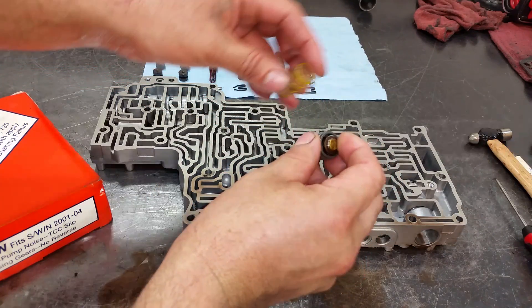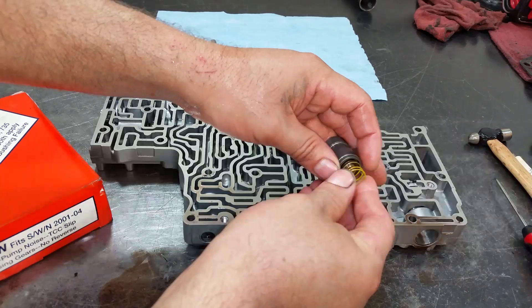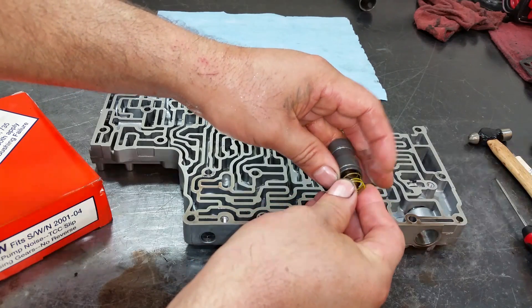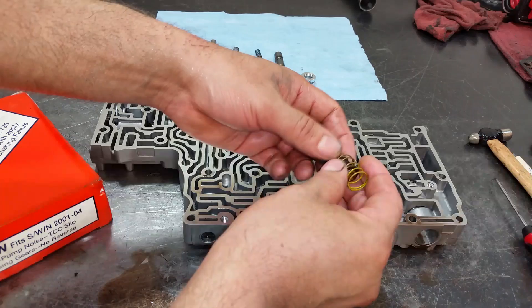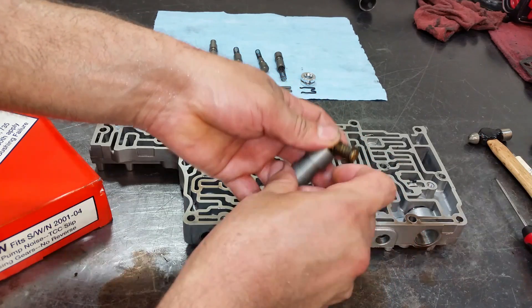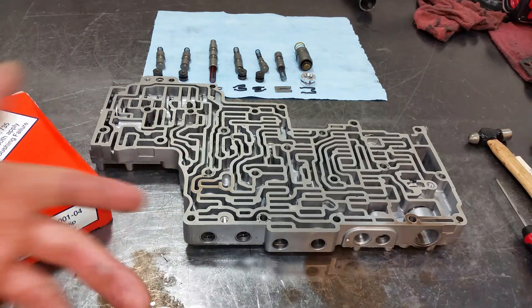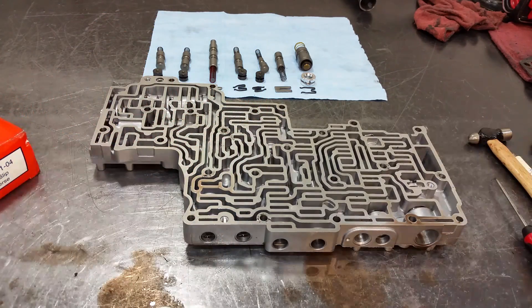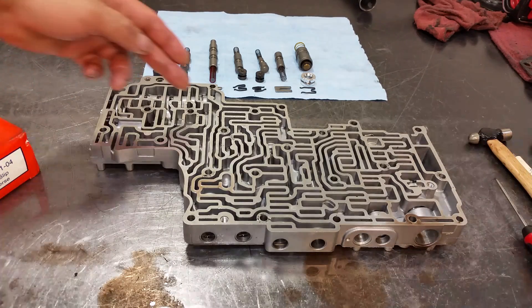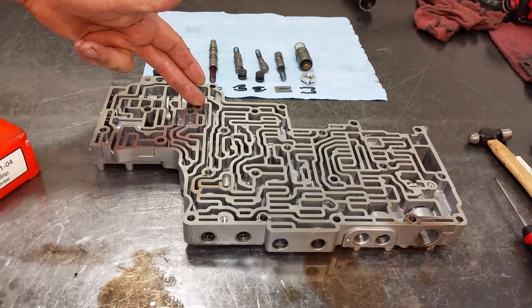To correct this, I'll just leave the thermostatic valve in there, put the valve in first, then put the spring on last. What this does is it keeps the valve with full-time converter charge and full-time lubrication. I just tore this down and I'm going to install this — it's a very simple, very easy shift kit to correct some issues.